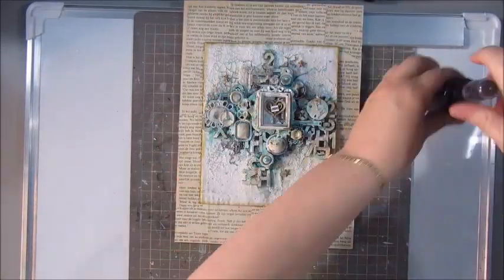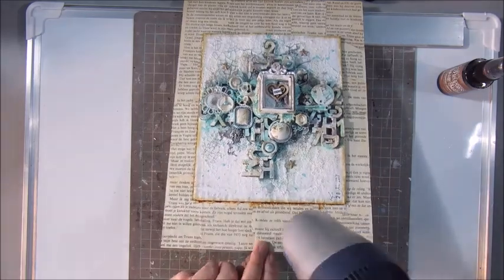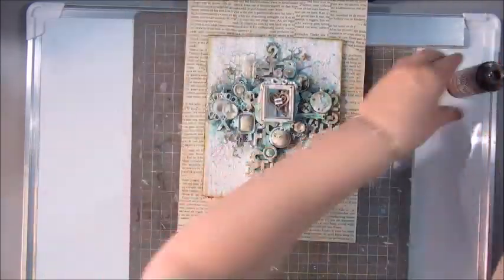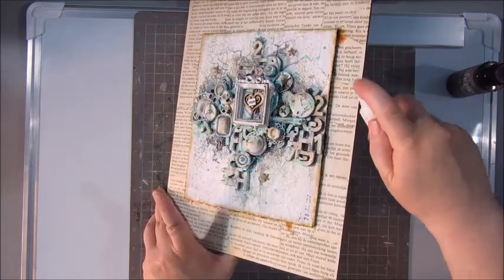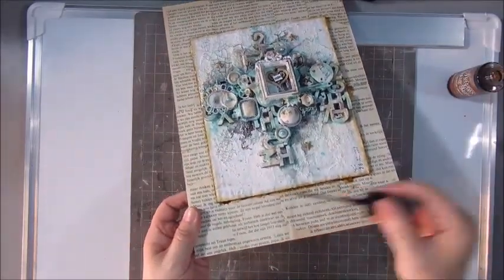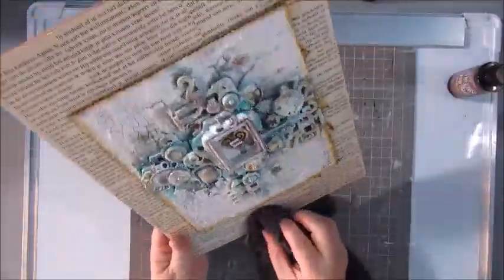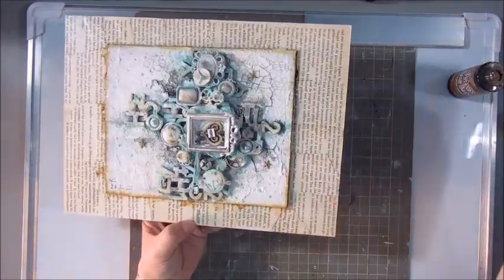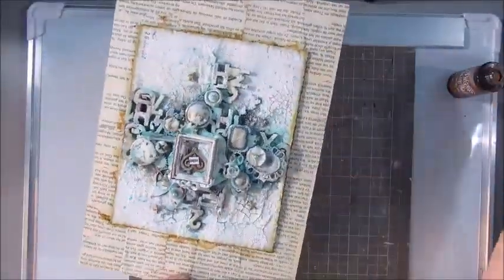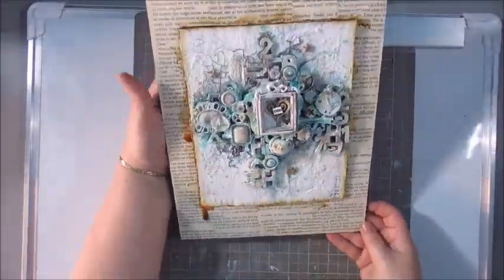And this is the Distress spray stain in Vintage Photo, to add a bit of a shadow along the edges — just using the pipette and some water, moving it around a bit and manipulating it so that a few drips and a nice shadow will appear on the edges of the mixed media cardboard. I'm also using archival ink in coffee to give the edges of the wood panel a bit of color as well.